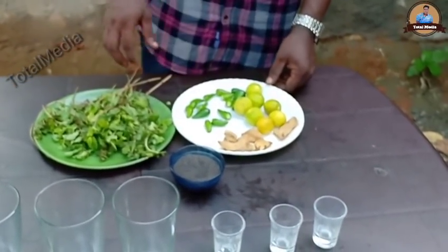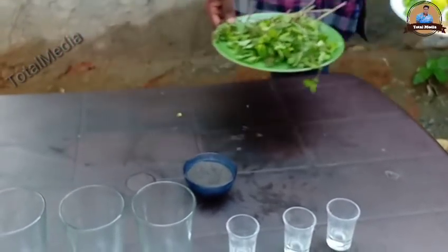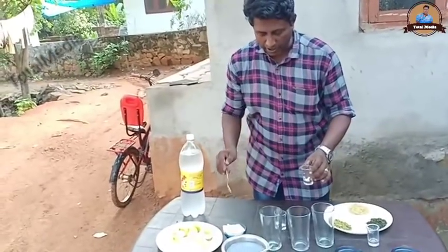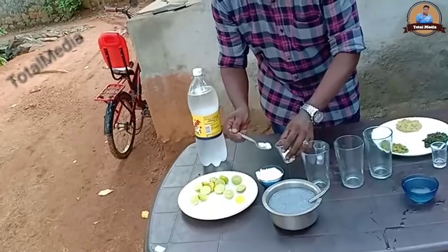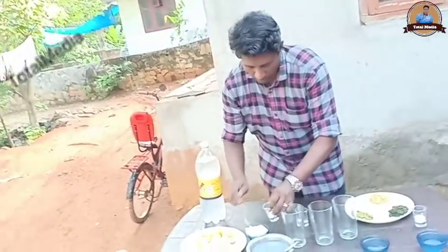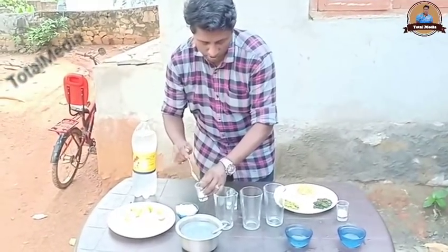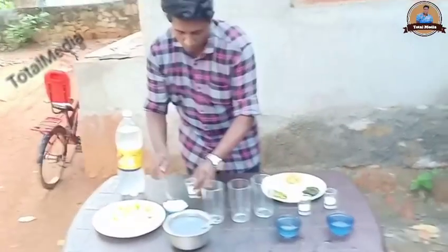And here we are going to start. This is the start. We are going to start 3 classes. We are going to start.